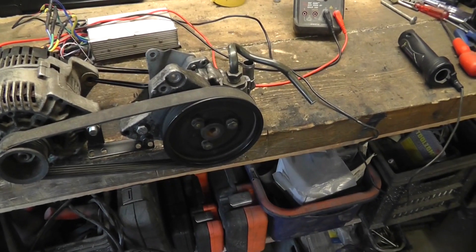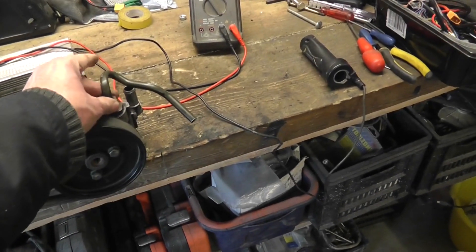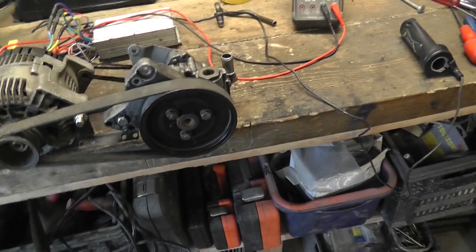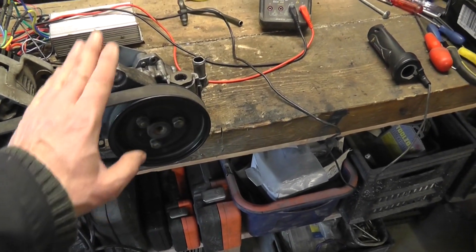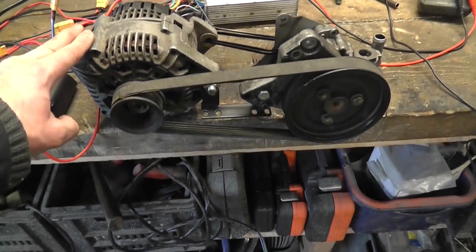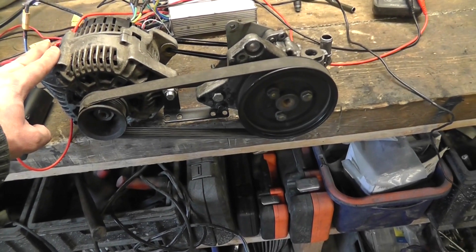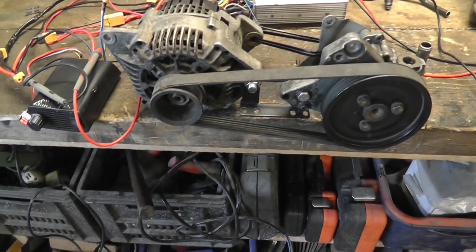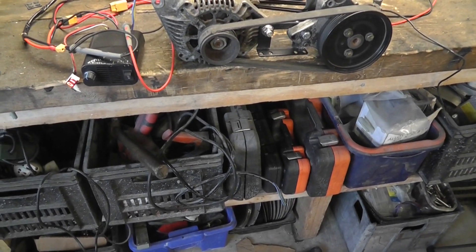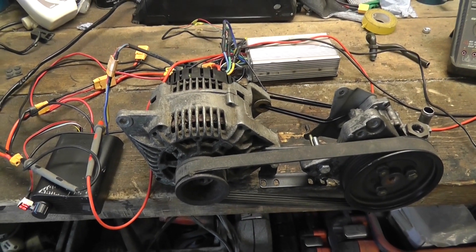The nice thing about this is that it's the original power steering pump from the Freelander — don't worry about this pipe, I just connected it in there to stop anything going into it. I know it's a good pump. This alternator motor is one I've used several times before so I know it's okay. It's just a matter of connecting it up and seeing what happens. I'm hoping we're going to get power steering — I'll get it all plugged into the car and come back and show you the outcome.